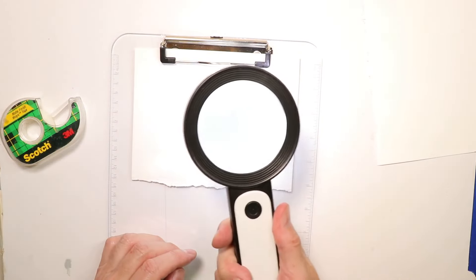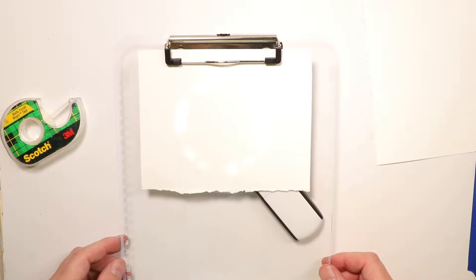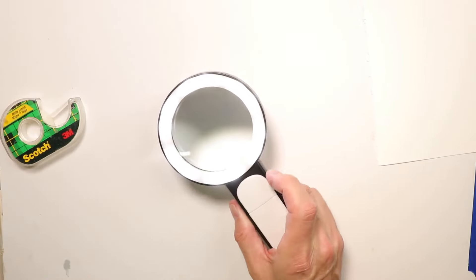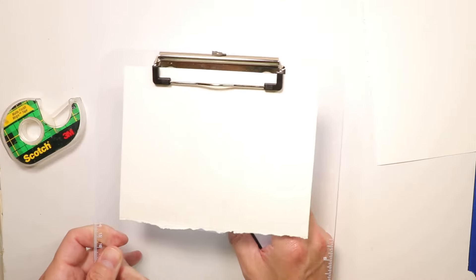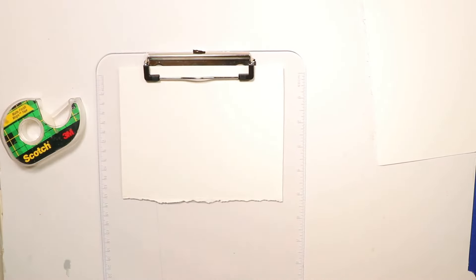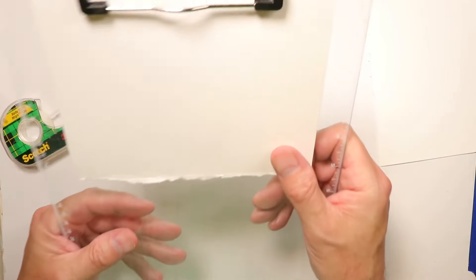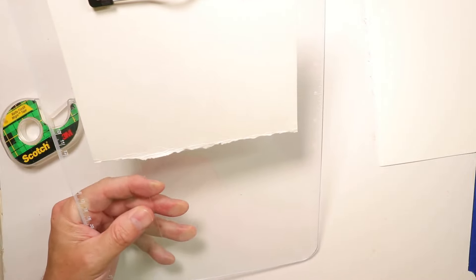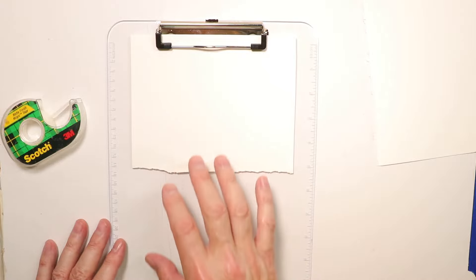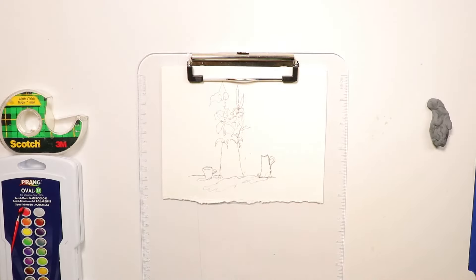There are other ways to do this too. I have a magnifying glass with a light on it — you can put your clipboard over the top of that and see right through to trace your subject matter. You could also use a regular lamp — just hold your clipboard up near a bright lamp and it should be bright enough to see the composition underneath and trace it. So I'll go to my window, trace this scene, and come back in a minute.